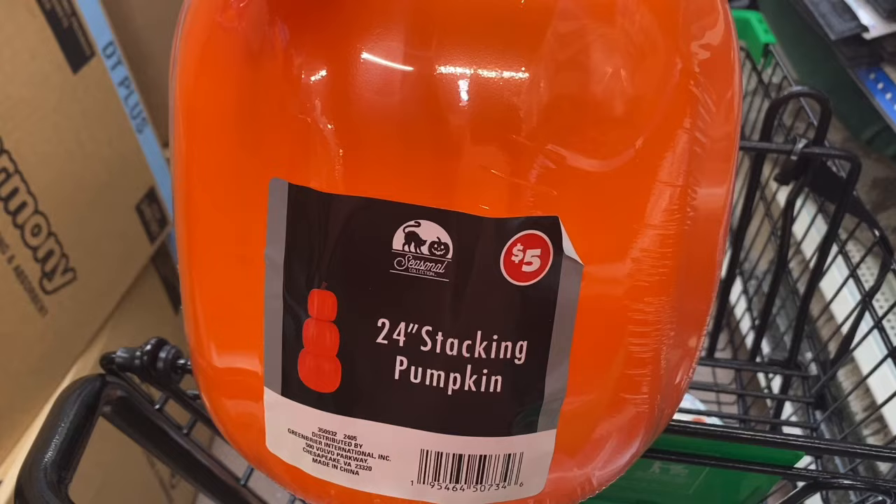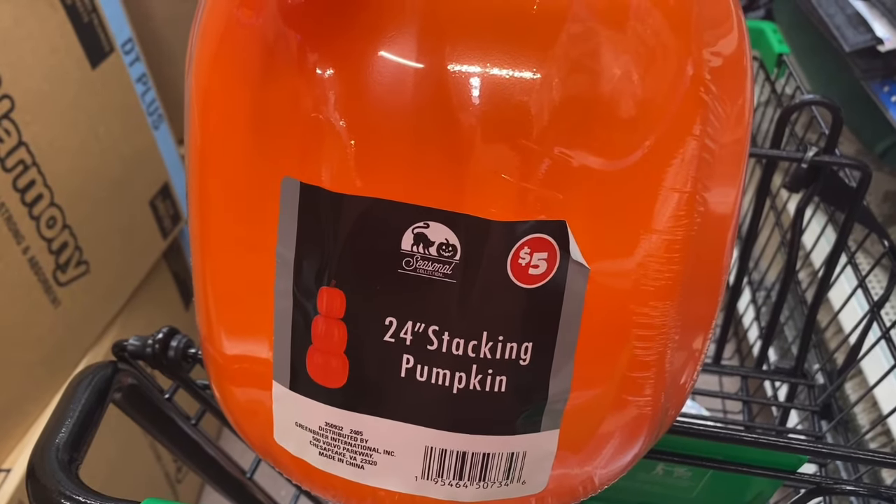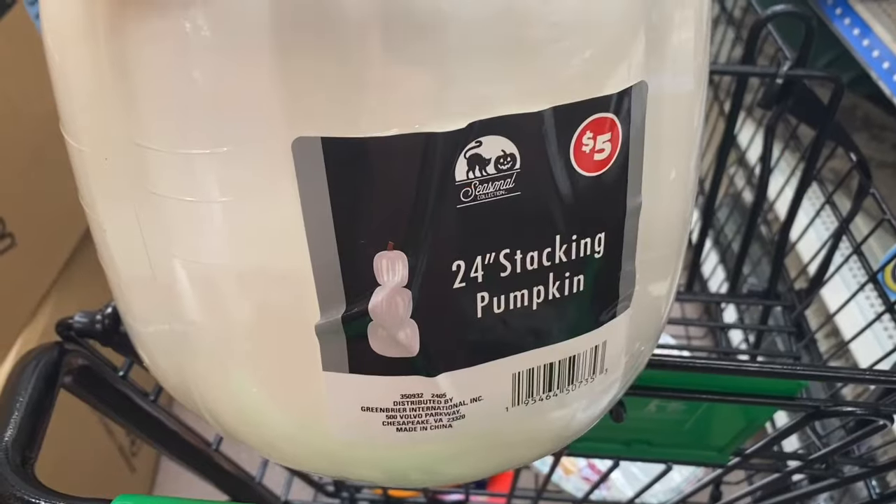They do have the stacked pumpkins — I have not seen them in my Dollar Tree, but I've finally seen them. This is the 24-inch stacked pumpkin, and they do have it in the orange and they also have it in the white.